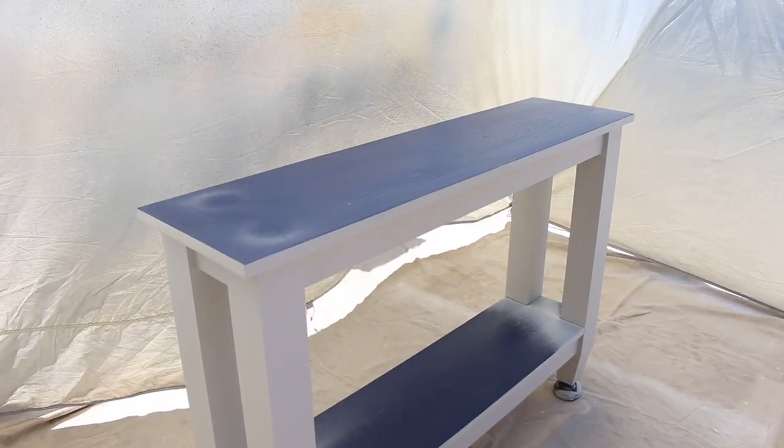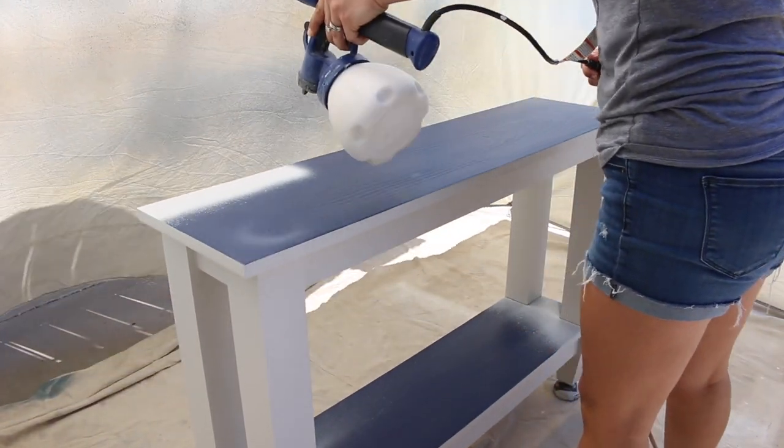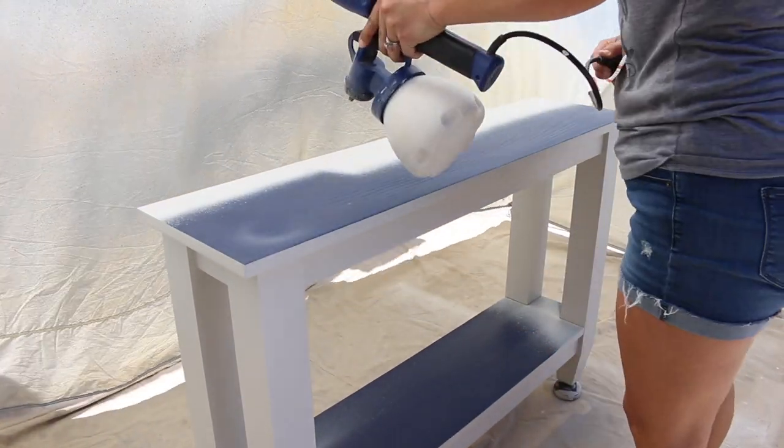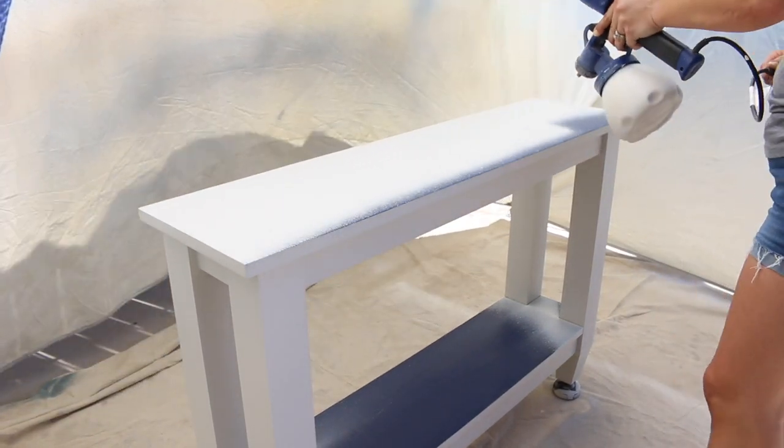Once the bottom portion of the table was painted and dry, I flipped it over to finish spraying the top and bottom shelves, plus hit any areas that I may have missed before. I used two coats of paint and then let it dry completely.